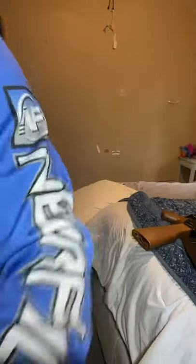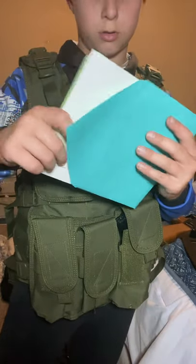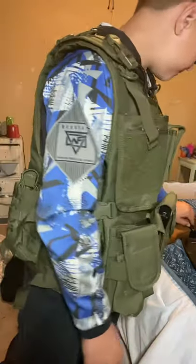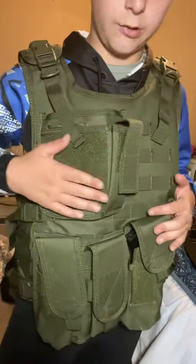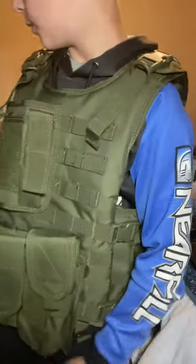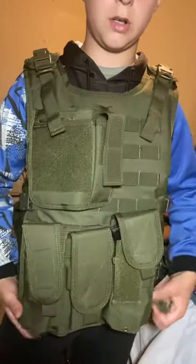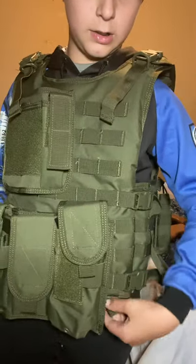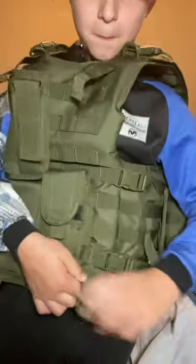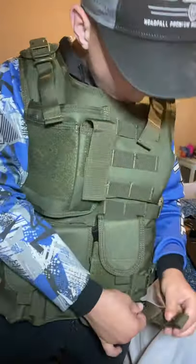I actually got this little thing as a surprise yesterday — it was actually my birthday yesterday. Very reliable. You can put a pistol in here. You can actually hook up a belt — see these little side flaps, bring these down, hook up a belt with them. There we go. Pretty cool.